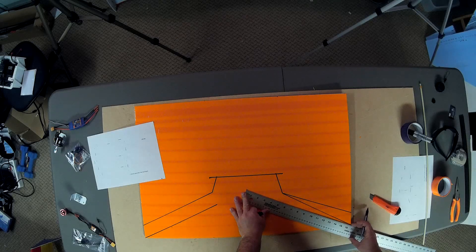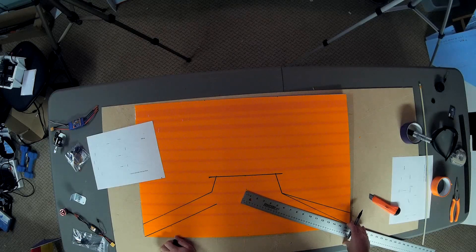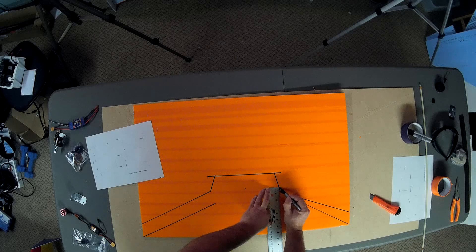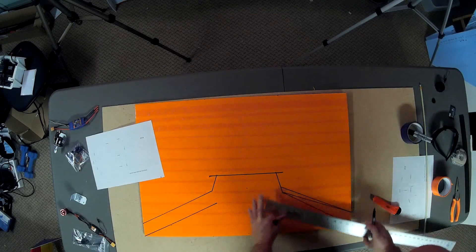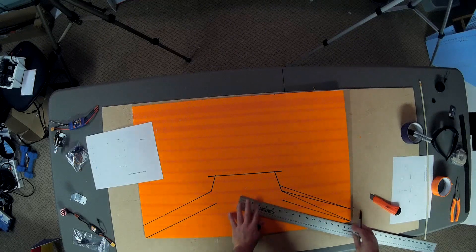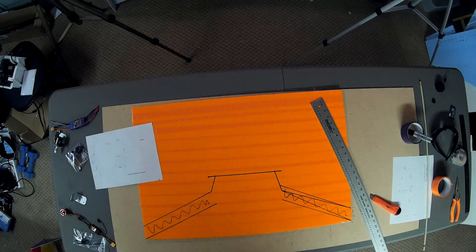That looks awfully awkward. Something's wrong there. For some reason this is supposed to be like this. Don't worry — I'll get this straightened out on the plans that I put up, exactly where these lines are, so that we don't have this confusion. Pretty sure that you can just discount this to being me being nervous on camera.